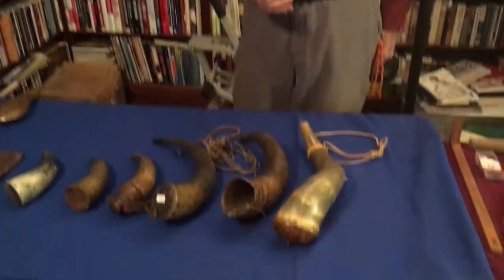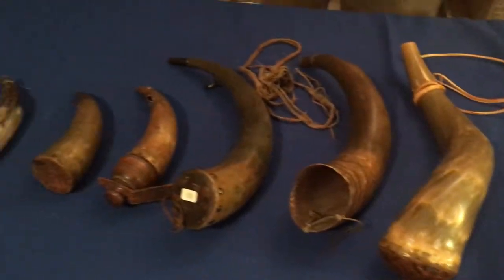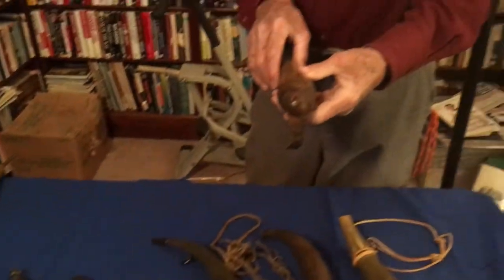What we have here is a series of original powder horns dating back to the French and Indian War — that would be 1752 to 1761.